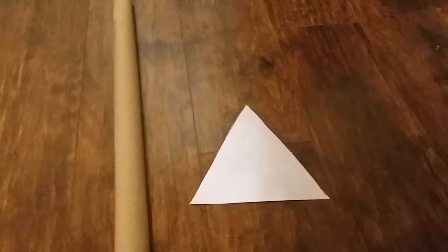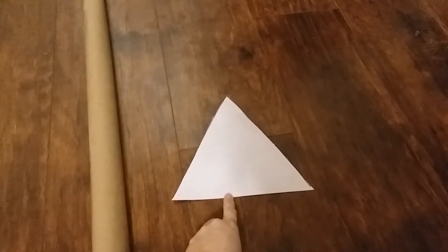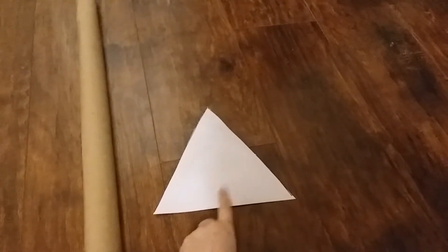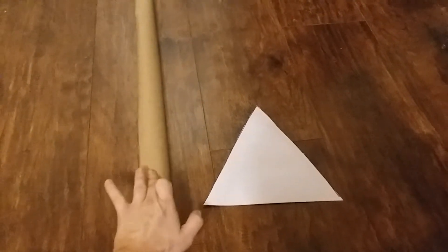Now that you've cut all your flags out of your cardstock paper, you're going to use one of those triangles as a template to cut double the amount of triangles from the brown paper. So since I cut eight from cardstock, I'll be cutting 16 from the brown paper.